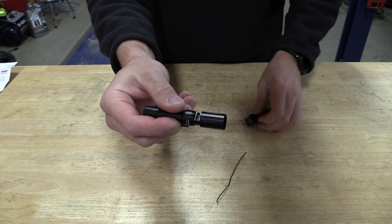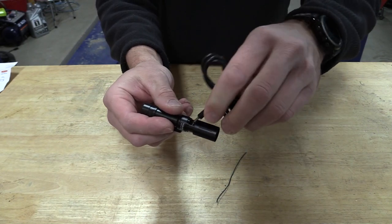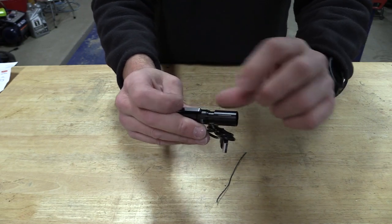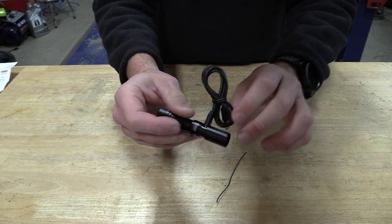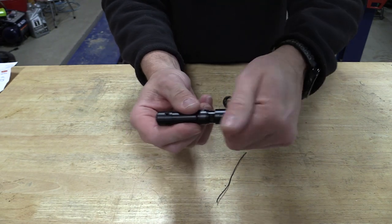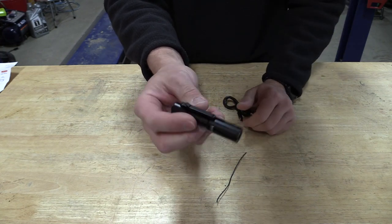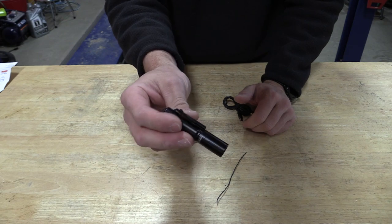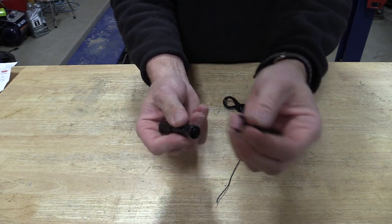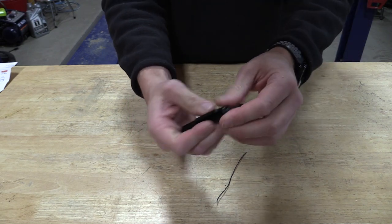Turn the tail cap out and it unscrews. This is the charging cable you get — you don't get a box, just the cable. Plug it in, and on the opposite side there's a tiny LED that turns red while charging and blue when done. Screw it back in and you're IP rated — it'll take 1.5 meters underwater and a 1.5-meter drop. You can also remove the clip if you'd like. It's a tail switch only.